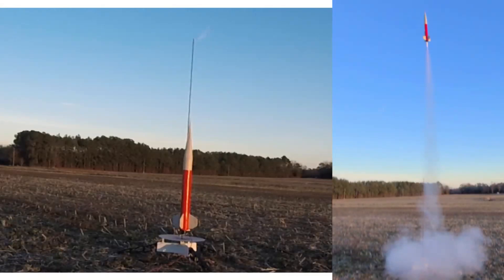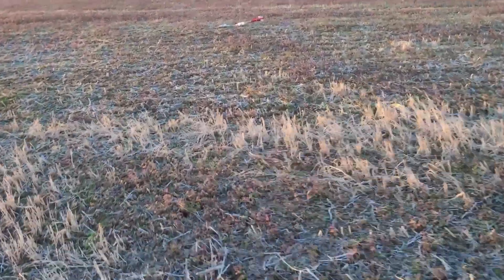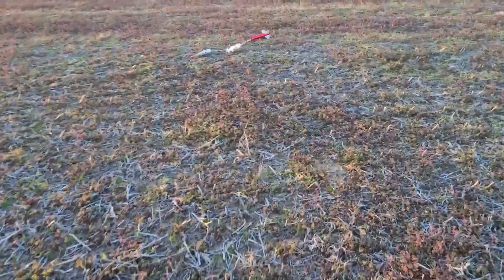This next rocket should be familiar to subscribers of my channel. The last time I launched it you couldn't really tell much in the video — I flew it on the C6-3 and it basically barely flew, it was severely underpowered. So this flight is going to be on the C5-3. The C5-3 worked — what a great flight and a close landing.